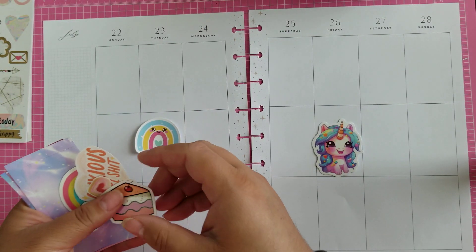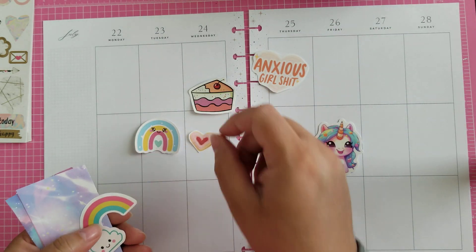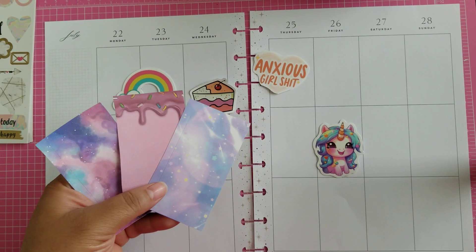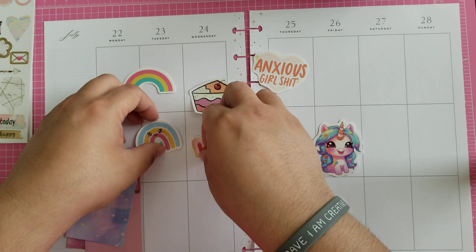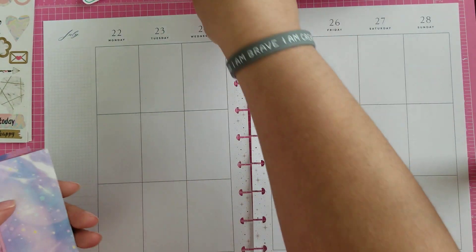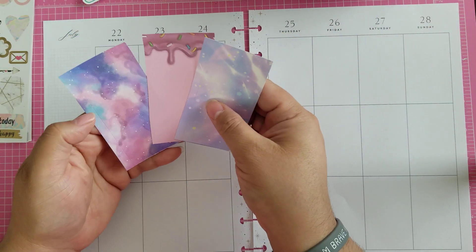Let me show you the other ones I pulled: this rainbow, this cake, this little anxious girl, this little cookie, this other rainbow with a cloud, and then these three little background pieces. They're honestly backgrounds from Pinterest — they're supposed to be for your phone, but I'm gonna use them for this. This is one of the things I've really started liking to do: build corners with these scenes.